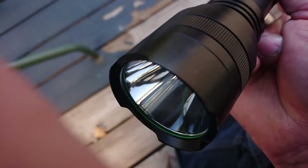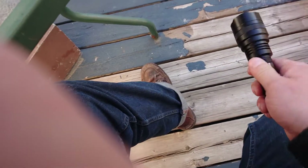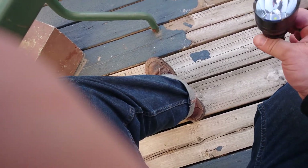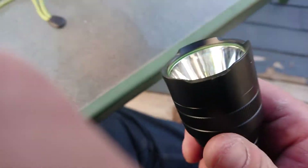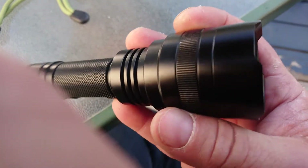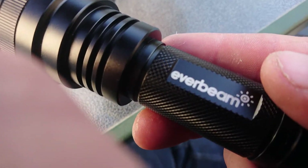If you look here, you can see that green ring — it glows in the dark. After you shut the flashlight off, that green ring actually glows in the dark. So if you drop the flashlight in the grass at night you can still find it. That's a nice feature that isn't even advertised on Amazon.